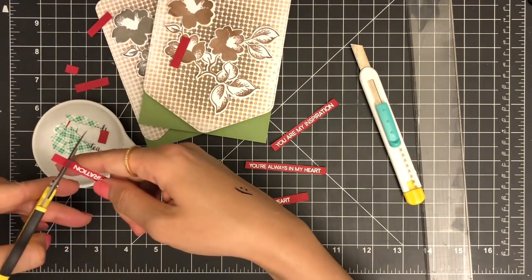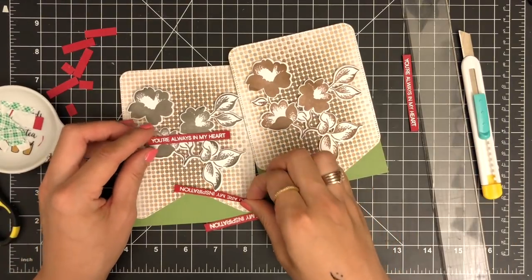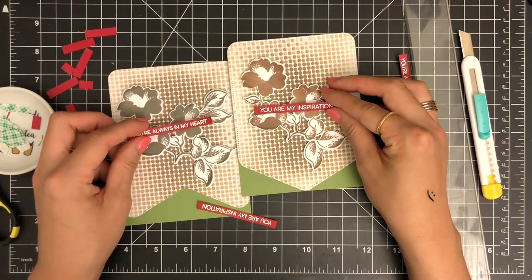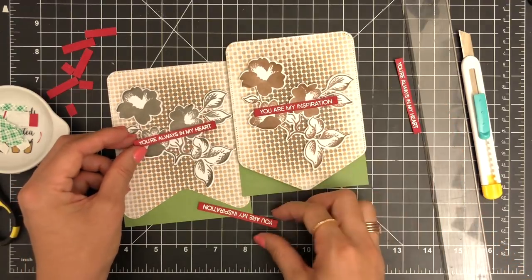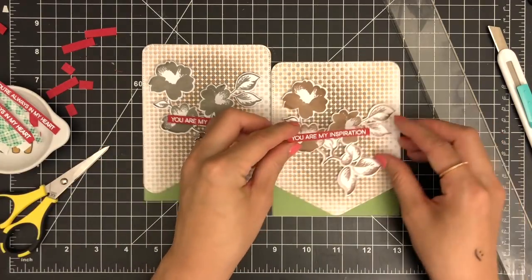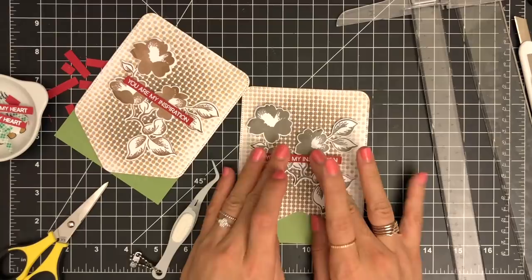Next, I'm going to trim my sentiments into thin banners using a craft knife and ruler. I loved both sentiments — 'You Are Always in My Heart' from the Halftone Heart stamp set looks good with the earthy stone background, and 'You Are My Inspiration' from the Halftone Circle stamp set looks good as well because it has a larger font that makes the sentiment pop against the busy polka dot background. So I decided to go with 'You Are My Inspiration.' I'm mounting the sentiment banners on the card fronts using 3M foam tape to give some dimension, and using my T-square ruler to place my sentiment banners straight.